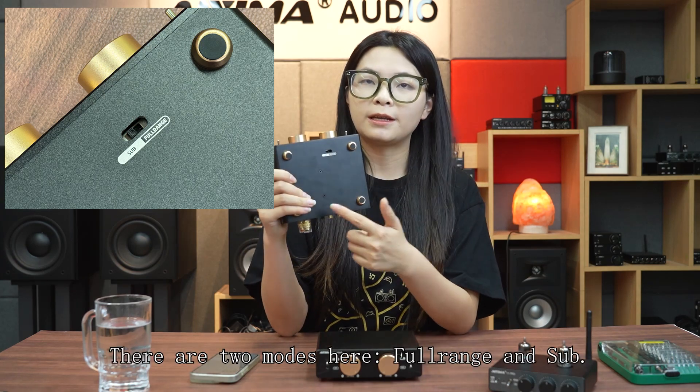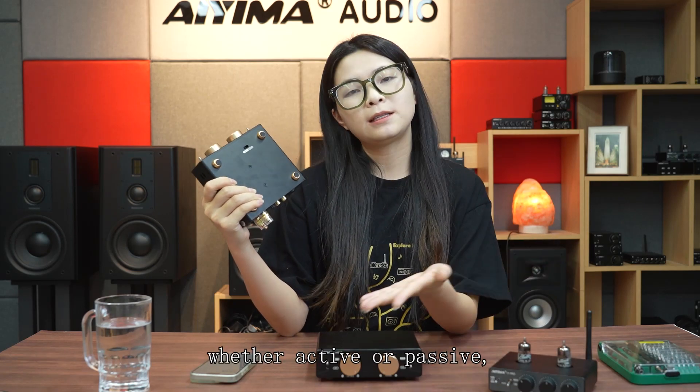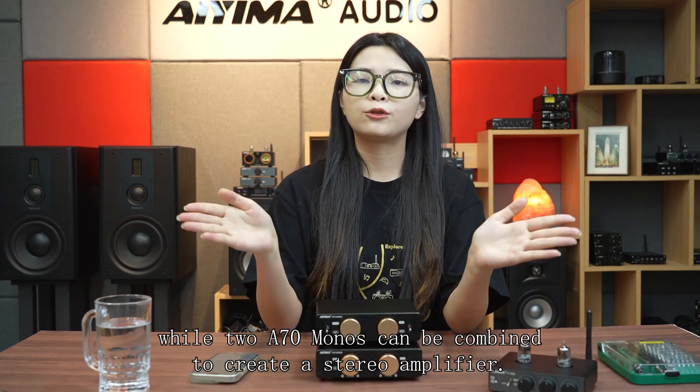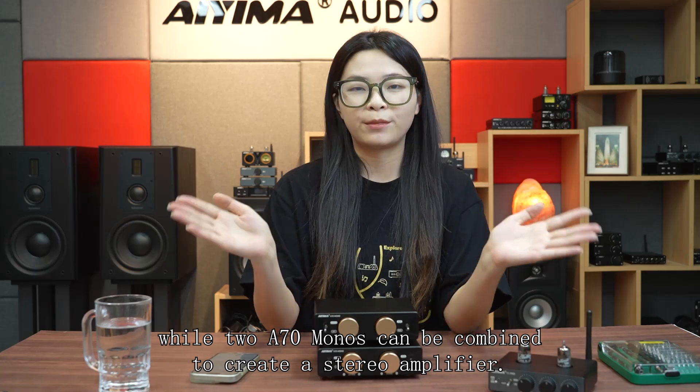There are two modes here: full range and sub. Quick tip — if you are not planning to connect any subwoofers, whether active or passive, just set it to full range. This allows it to be used as a mono amplifier, while two A70 Mono units can be combined to create a stereo amplifier.